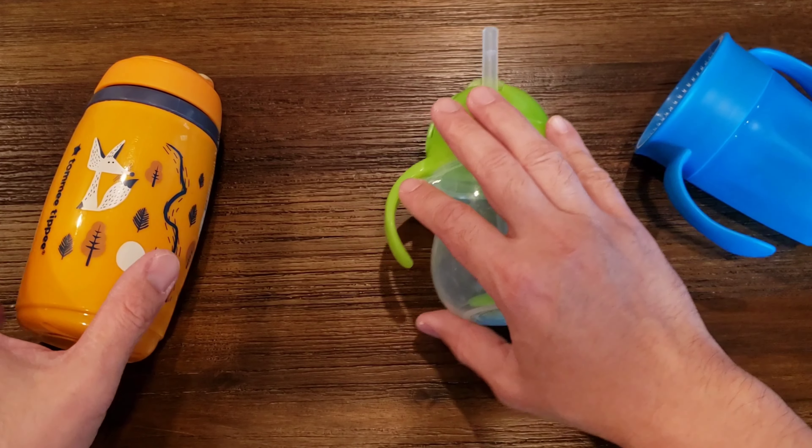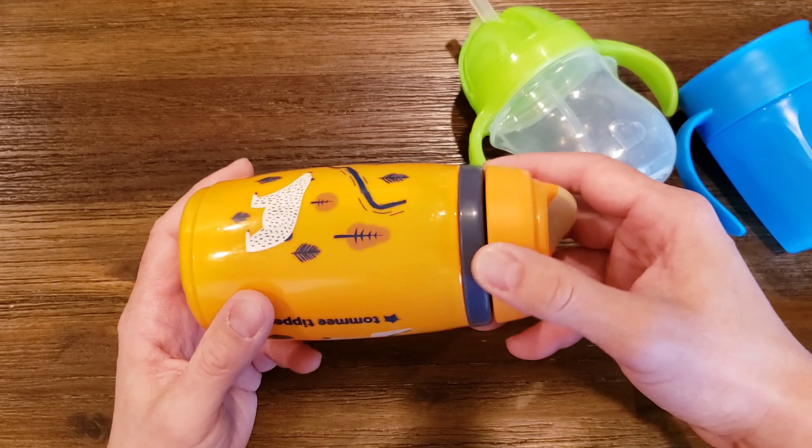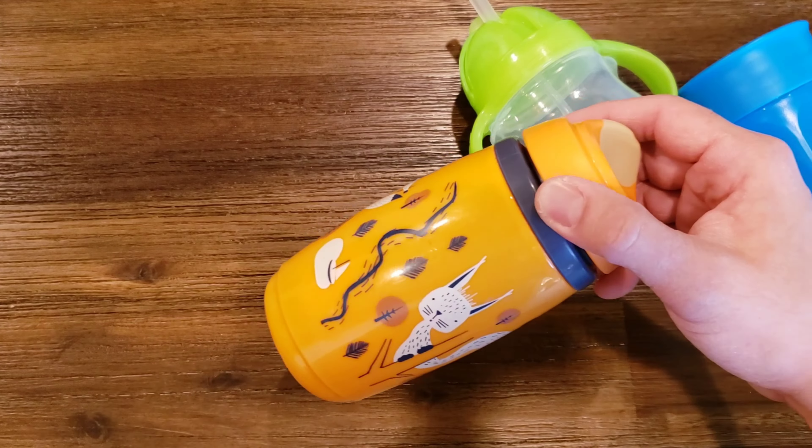So this is the Munchkin one, and this is the Tommy Tippie. I haven't reviewed this individually before, but I don't think I need to. This is really good for a lot of older kids, but there's a couple of parts in here to help it be quote-unquote leak-proof. From our experience, if your kid drops this, it will probably leak, because the inside plastic piece will get knocked and displaced.